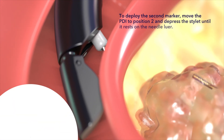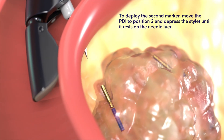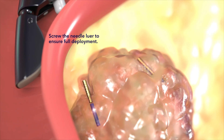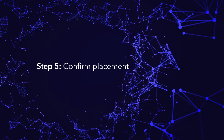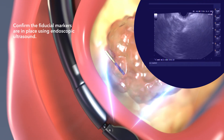To deploy the second marker, move the PDI to position 2 and depress the stylet until it rests on the needle luer. Screw the needle luer to ensure full deployment. Confirm that fiducial markers are in place using endoscopic ultrasound.